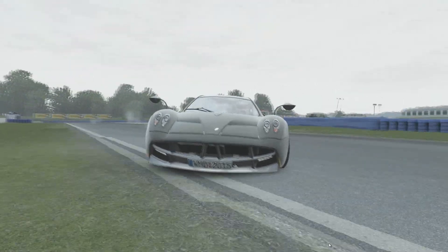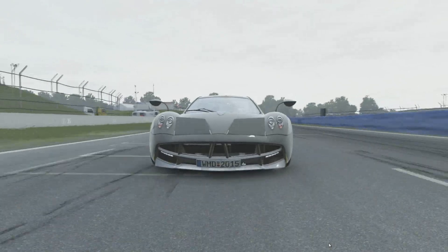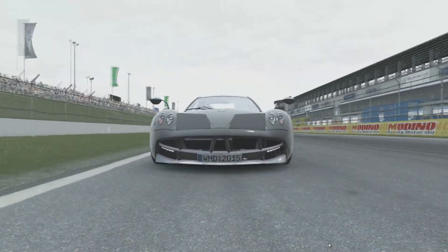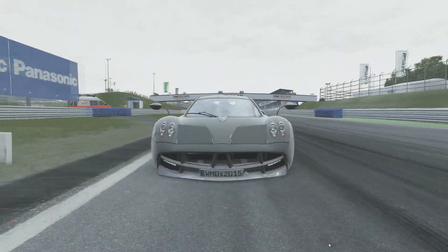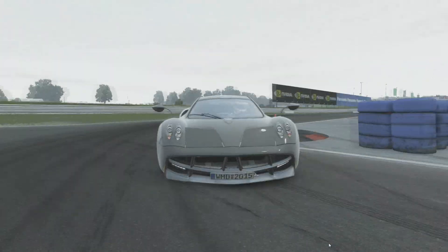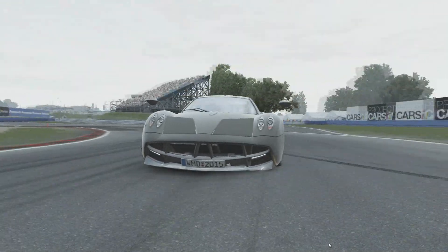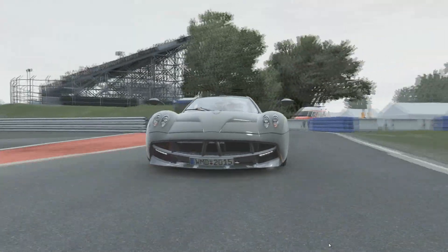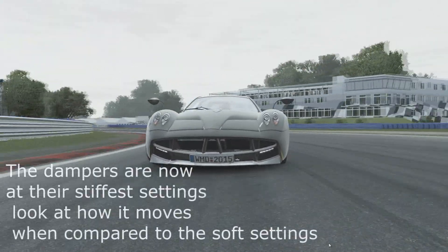What does a damper do? It ultimately resists the suspension displacement. In bump, the damper will reduce the amount that the suspension is compressed. In rebound, the damper will reduce the amount that the suspension extends. The stiffer the damper, the more resistance it has — and the more resistant it is, the quicker the suspension will reach steady state and the less weight transfer there will be.